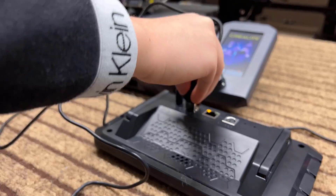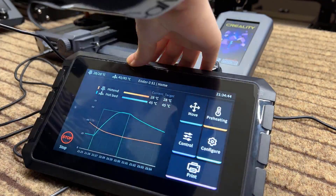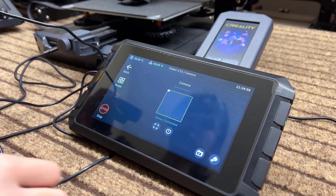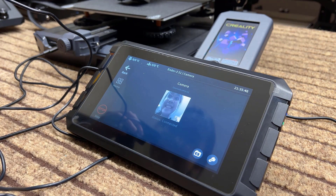Next, I will try to connect a webcam to the second USB port at the back. I am using a Logitech C920 webcam, and it had no response, so I tried restarting the Sonic Pad. It is working after restarting.